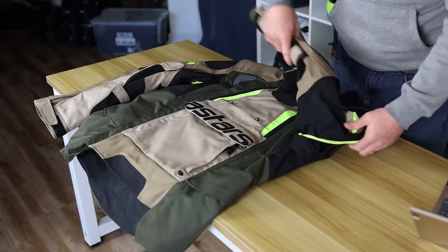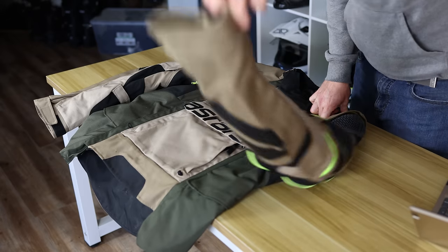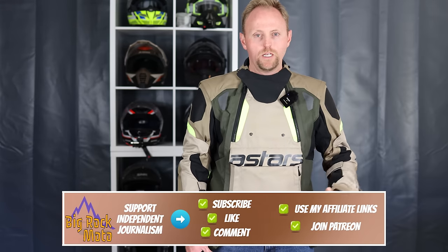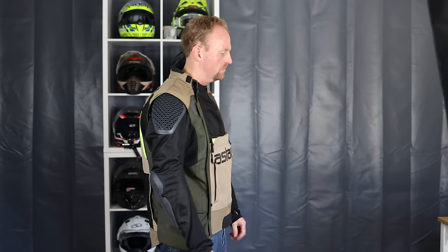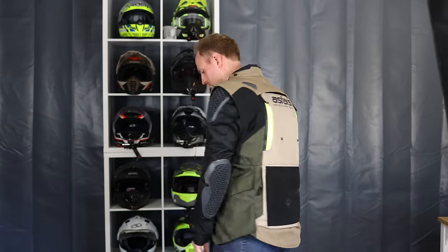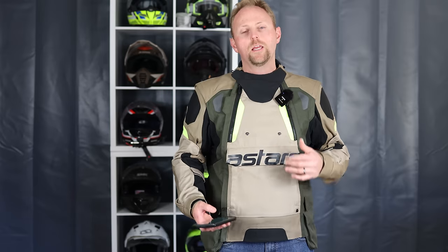Hello everyone, my name is Ian and you're watching Big Rock Moto. Thank you so much for tuning in today. If you're new here and you like this kind of content, I hope you'll consider subscribing. In today's ride-tested review we're taking a look at the Alpinestars Halo jacket. As always, if you're going to purchase this gear or any riding gear, please consider using my affiliate links below — it's a great way to support the channel, as I do get a small commission.